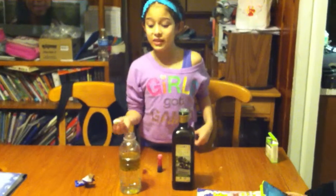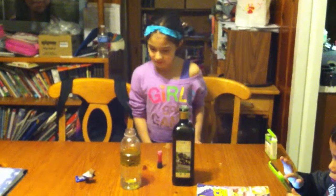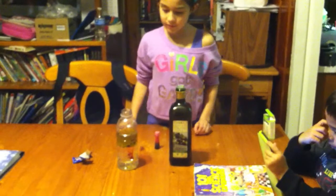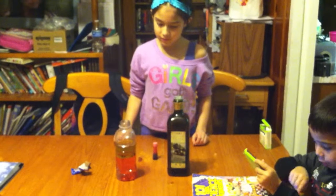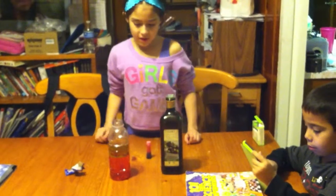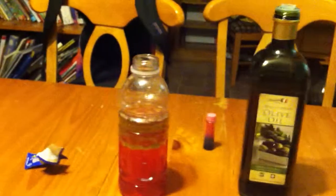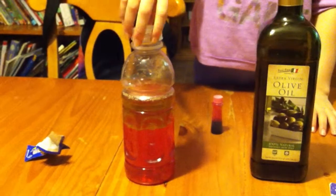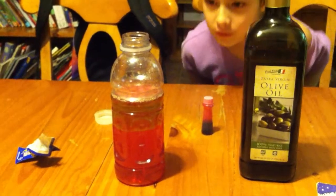Now I'm going to put the Alka-Seltzer in. I'm going to go put the lid on. It needs... No, Taylor. You're not supposed to put the lid on. It's supposed to bounce off the air.